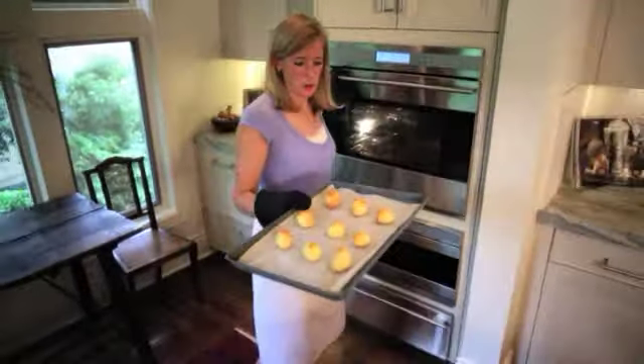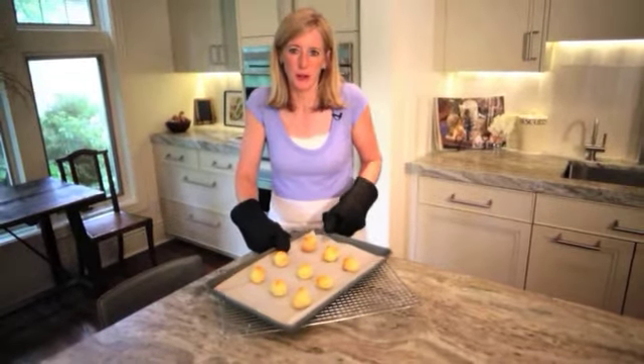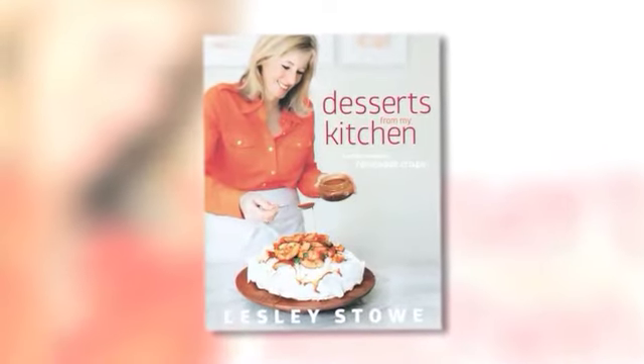And here are our choux puffs all ready to go. You just need to cool them and then fill them with your favorite custard or ice cream. And for this recipe and many others please look for my cookbook, Desserts From My Kitchen.